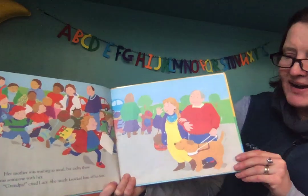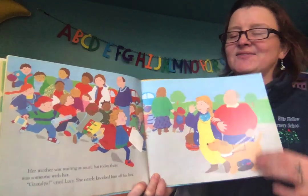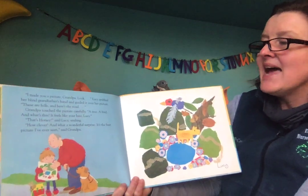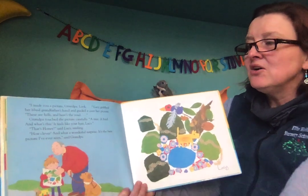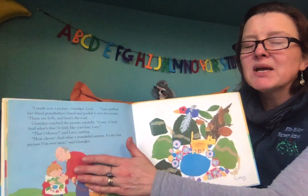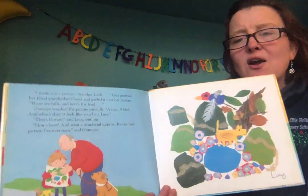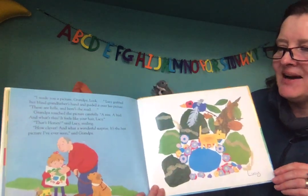Grandpa, cried Lucy. She nearly knocked him off his feet. I made you a picture, Grandpa. Look. Lucy grabbed her blind grandfather's hand and guided it over her picture. These are the hills, and here's the road. Grandpa touched the picture carefully. A tree, a bird, and what's this? It feels like your hair, Lucy. That's Honey, your dog, said Lucy, smiling.